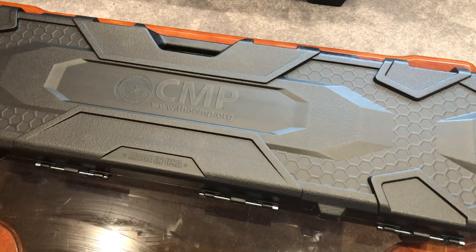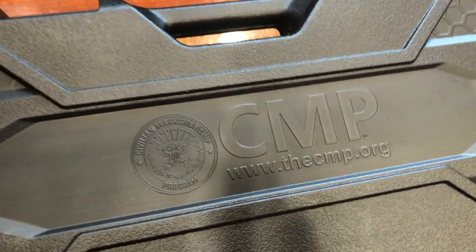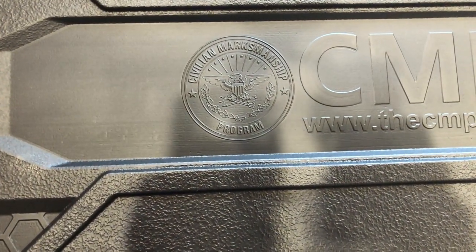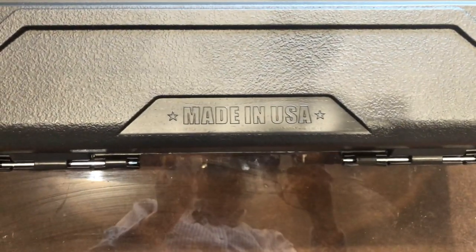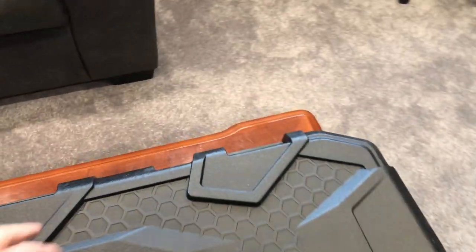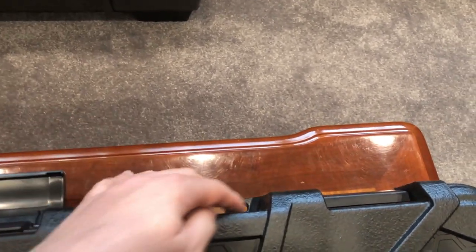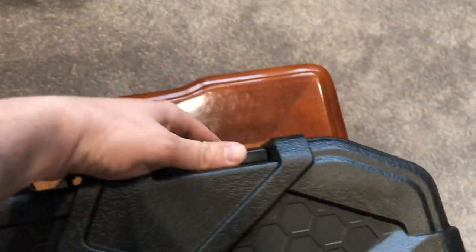This is the case that the M1 comes in. As you can see, CMP — the Civilian Marksmanship Program — crest there. Love seeing that. You don't see Made in USA very often anymore. This is a really nice case. It has a nice little locking port on both sides here for security.